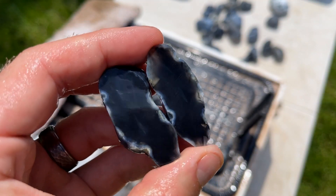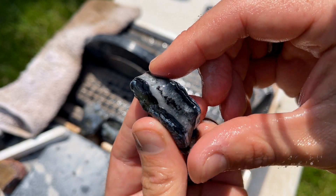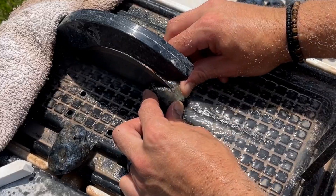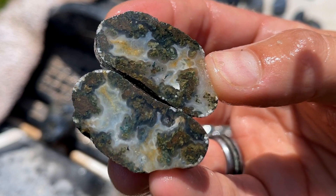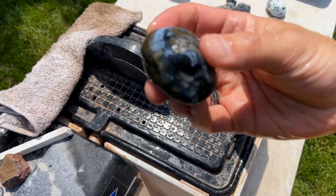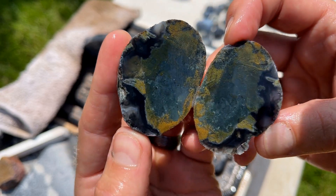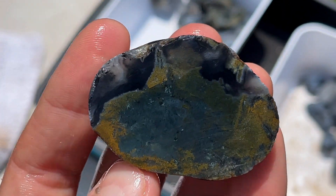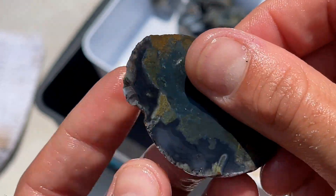Very dark on that one. That's pretty sweet with that quartz running through there. That one reminds me of a Malawi agate — so pretty. Not a whole lot going on in that one — actually, I take it back. I took a closer look and that is mossy, very mossy. That's really pretty — yellow moss. I like that. That is pretty sweet.